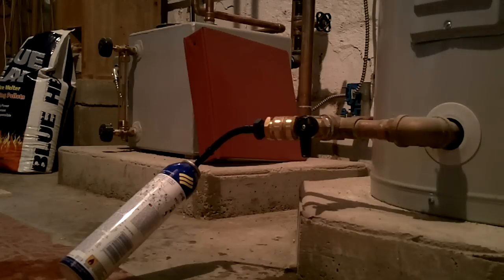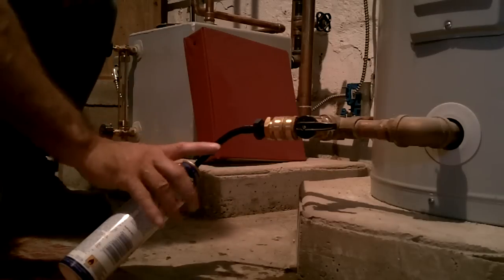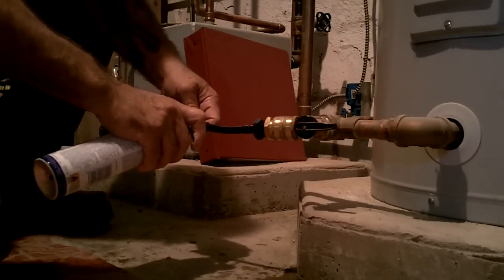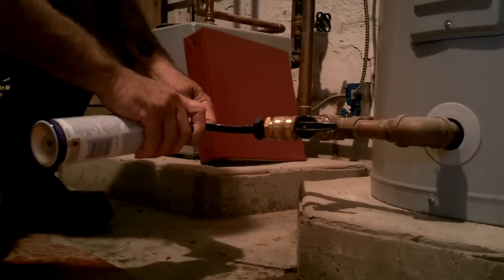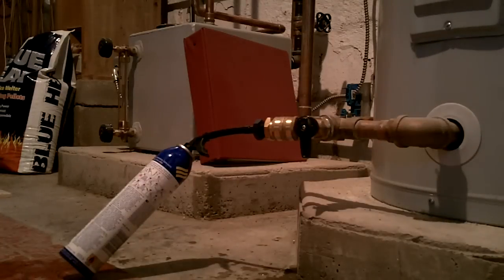Okay, what we're going to be doing here is injecting the Fernox into my boiler system. We've hooked it to the drain valve, and now we're just going to inject it. Okay, close that down — and that's that. That's installed. And then we'll circulate it and test it with a test strip.